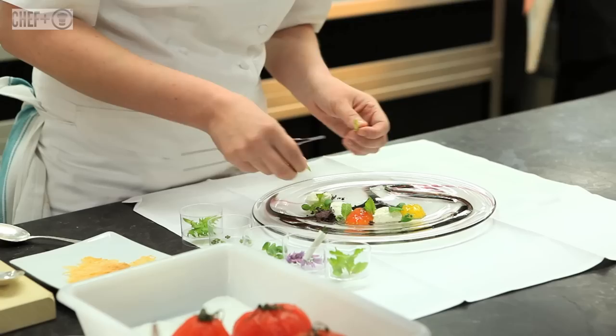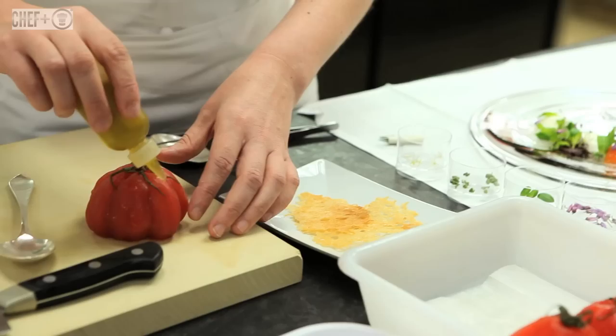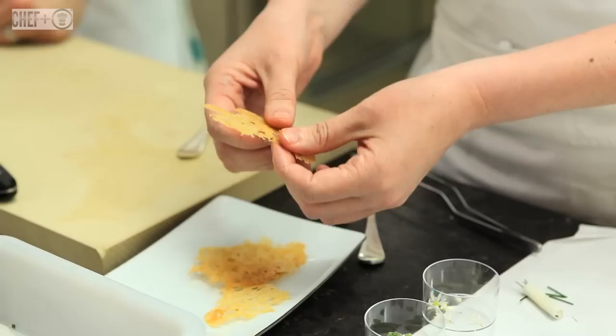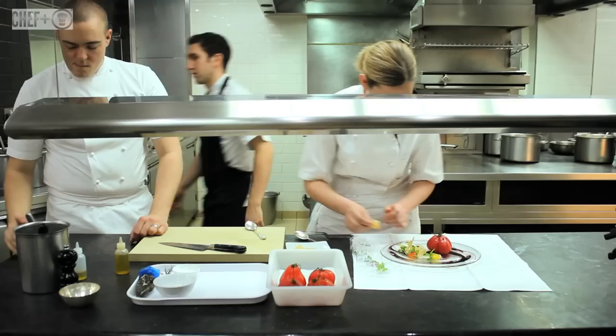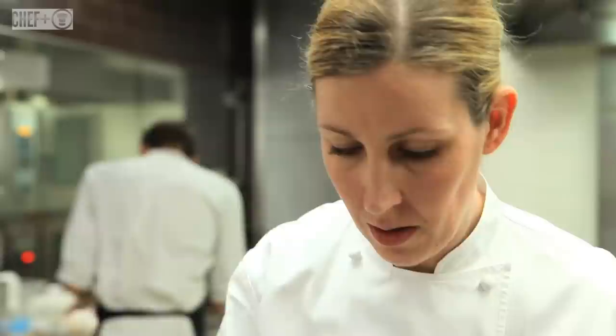I don't believe that every plate can look identical because you're dressing it with the natural form of the ingredient. Now we're going to pop the tomato on and glaze it with a little bit of olive oil. Because it's a tartare we like to serve croutons with it — these are very thin bread crisps done with a little bit of clarified butter, garlic, and thyme. Keeping with the olive theme, we've got a little bit of black olive oil. So that's a coeur de boeuf tomato tartare with buffalo milk curd and black olives.